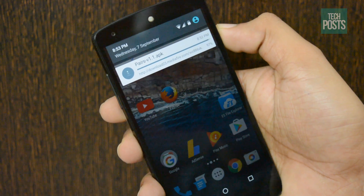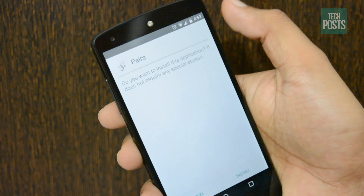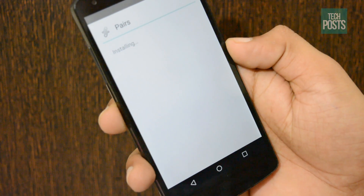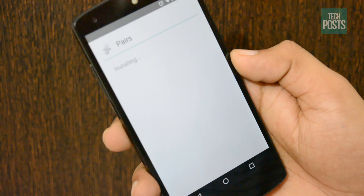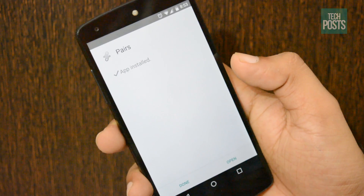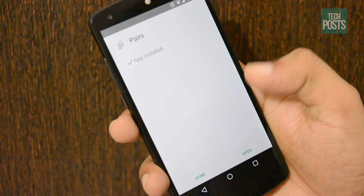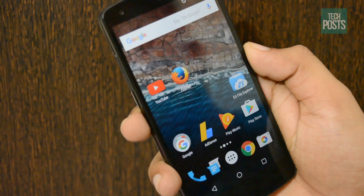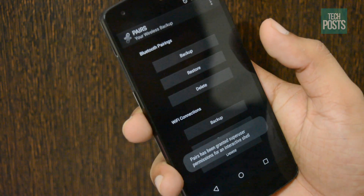Before you start, please make sure that you have a rooted Android device and unknown sources enabled. After you have enabled unknown sources, go to the links in the description and download the Pairs app. After that, install it. Once you have installed the app, open the Pairs app and it will ask you for superuser access — grant the permissions when the pop-up appears.